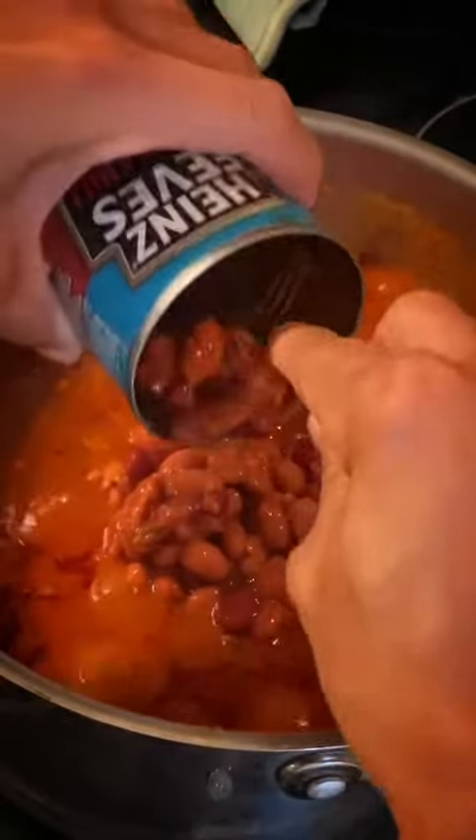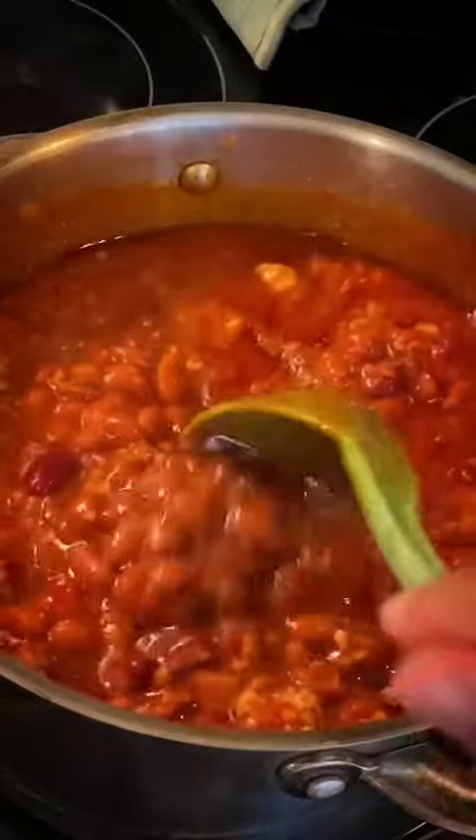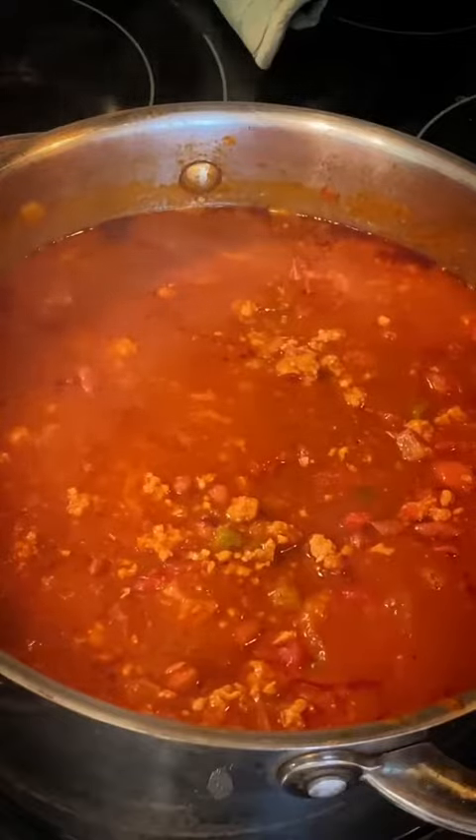Then add in your choice of beans. We use the kidney pinto bean mix, add a little bit of pepper, then we're gonna let that simmer for about 20 minutes uncovered.